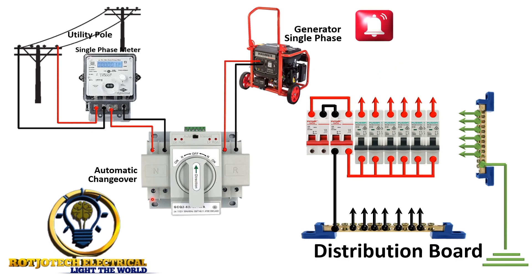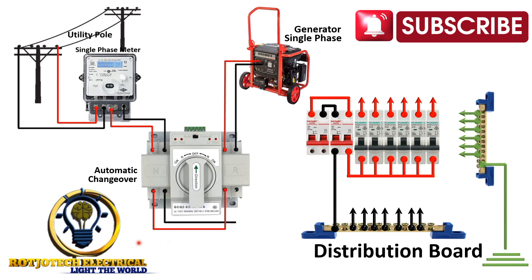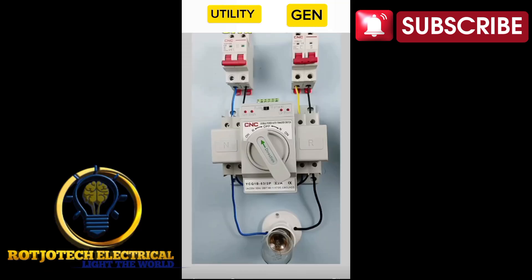After that, we are going to loop from here — connect the live side of the utility supply to the live side of the generator supply, and we are going to do the same thing for neutral. So we are going to pick from this to our distribution board.